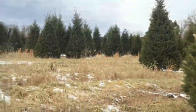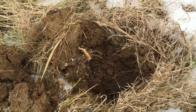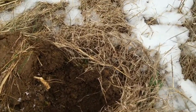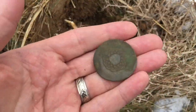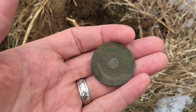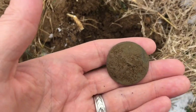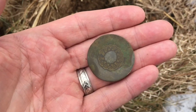Hey guys, I'm back out at my familiar field, the next day after finding the fatty Indian head and the pocket watch. Got a 10-39, about 8 inches down — a real nice tombak button with a design on it. Don't get too many of them; most of these tombak buttons are completely blank. This one's got a full shank on the back too. Real nice design on it, I'm happy with that find.